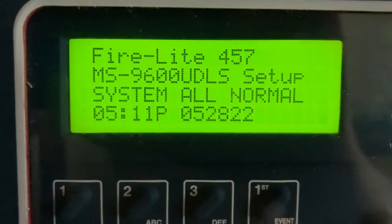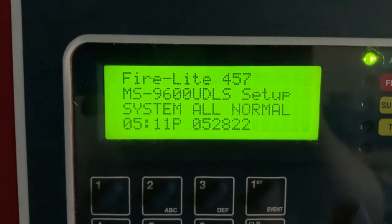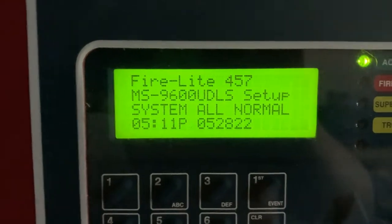Hey, what's going on everybody? This is Firelight 457 and it's time for addressable system test one of my new setup. Let's get started.